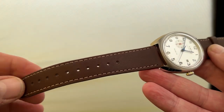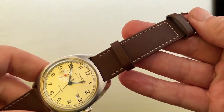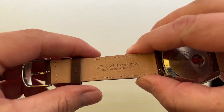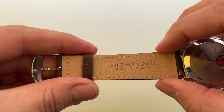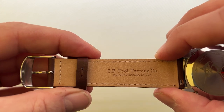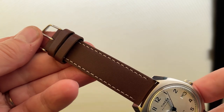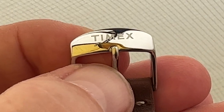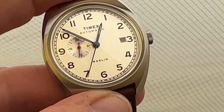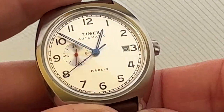It comes on what I think is a rather nice leather strap. I've seen some videos that criticize Timex leather straps, but this one has SB Foot Tanning Company, Red Wing Minnesota USA on it. It looks like a half decent strap to be honest. You've got the Timex logo on the clasp, and the numerals one through to 12, with 'Timex Automatic' and 'Marlin' written on the front.